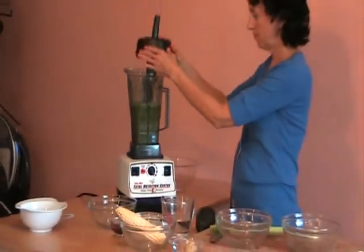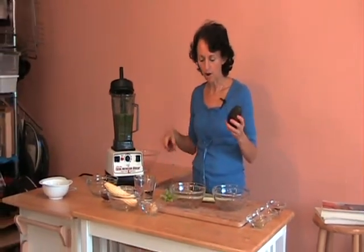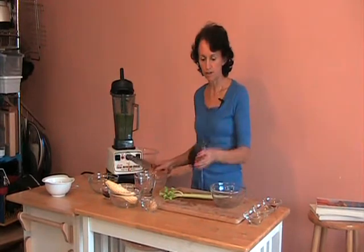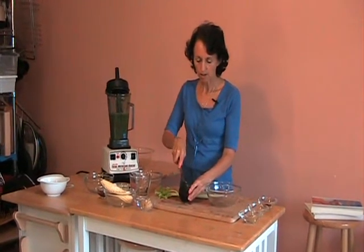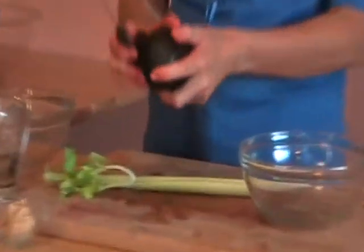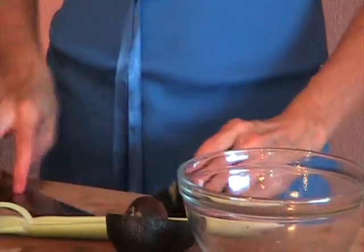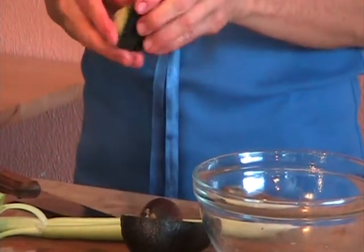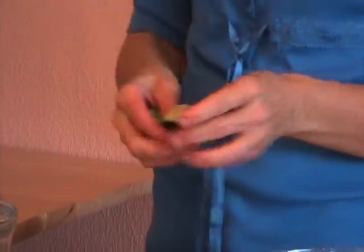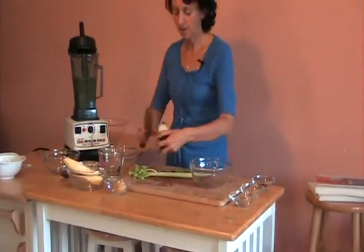Then we're going to add an avocado. This is a large avocado, so I'm going to use about half of this. Just cut it in half. It comes right off. This avocado isn't the prettiest, so I'm going to use about half this avocado, the good part, and cut off the other half.